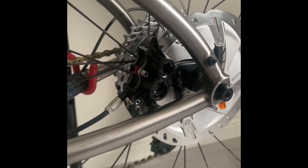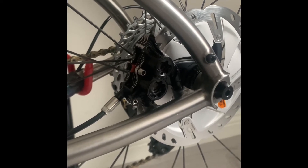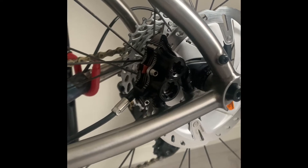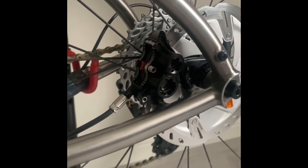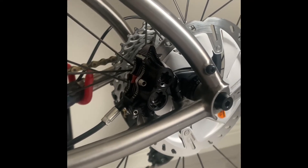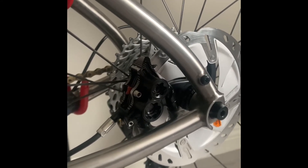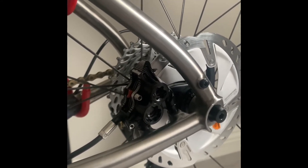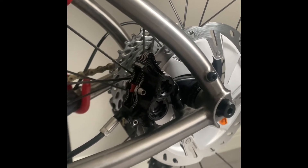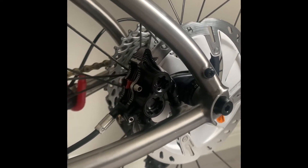So I got this rear caliper — it's the four piston RX4 Hope flat rear caliper. Understand that these calipers are front and rear specific, so make sure you buy what you're looking for. Based on what I was reading, some people prefer to just have the four piston caliper in front since they don't feel the need for extra power in the rear, as you can end up locking up the brakes.